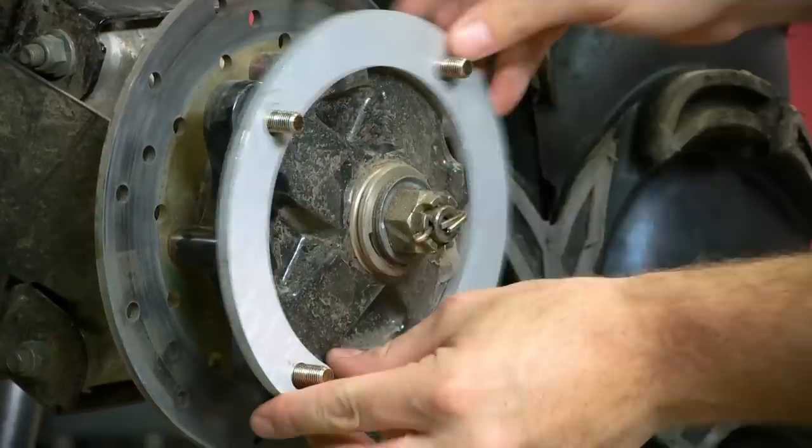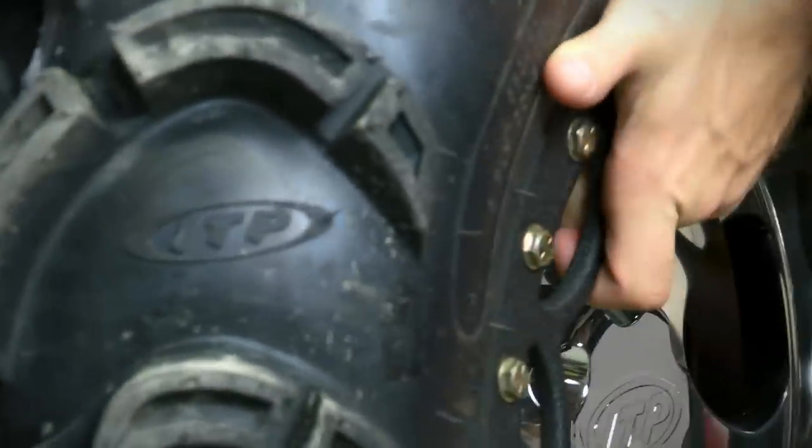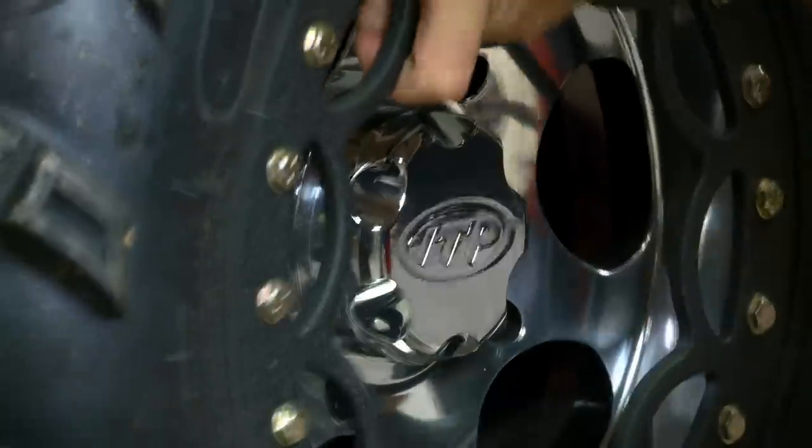Out back, we're choosing to use a simple slide-on quarter-inch aluminum spacer that gets placed over your current lugs and your wheel slides back over top. Nothing technical about this setup — it's straightforward, cost-effective, and will add a little width.